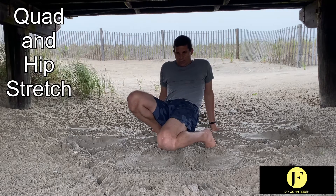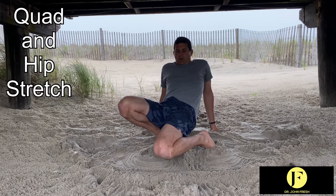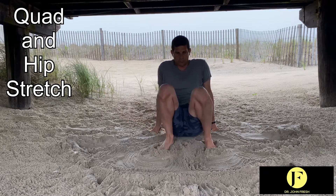Do the same on this side. Push that knee towards the ground while holding the upper body and the hip up, so it's creating a nice stretch towards the front.